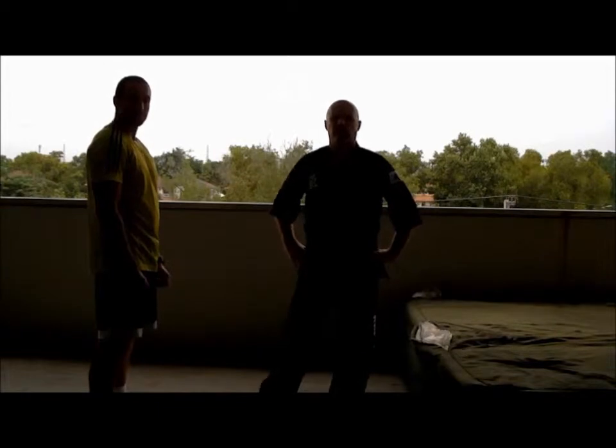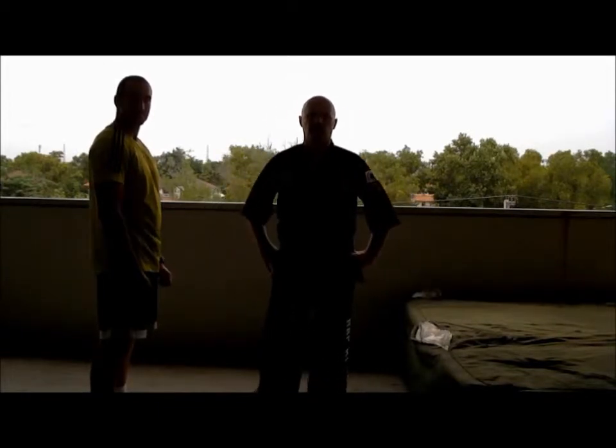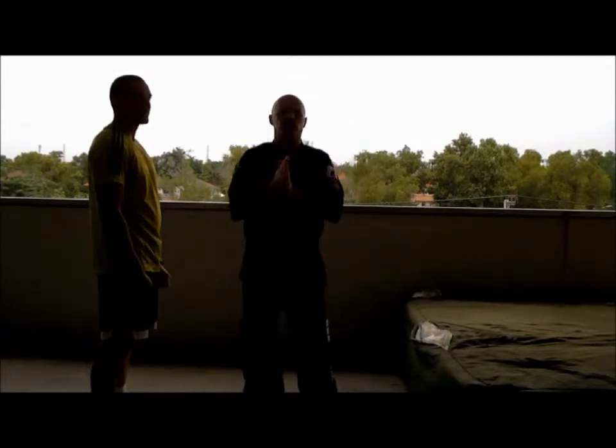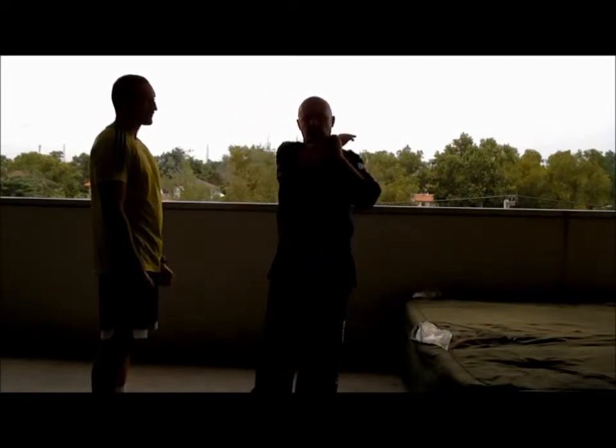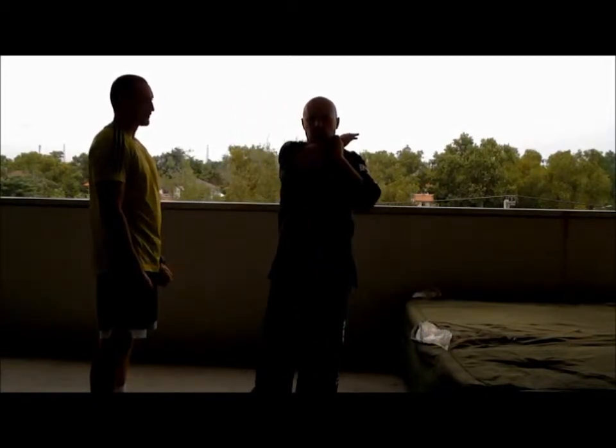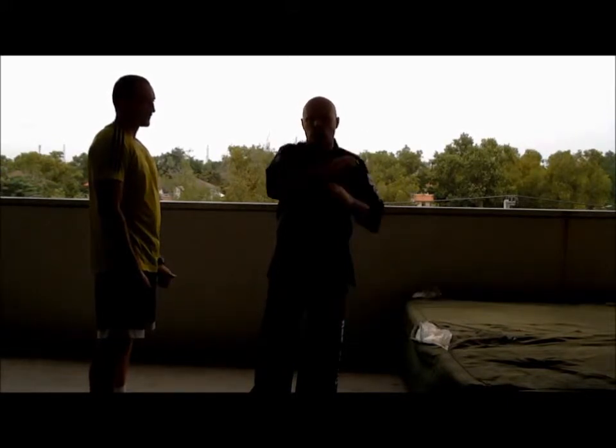I'd like to demonstrate a self-defense technique from the style. Basically he's got to come around — this is a common technique where a person gets you in a rear chokehold.